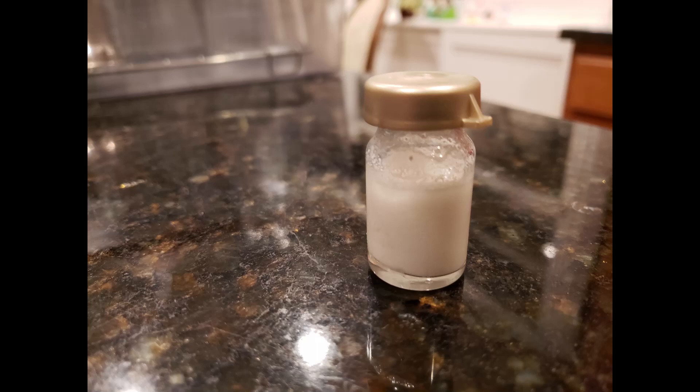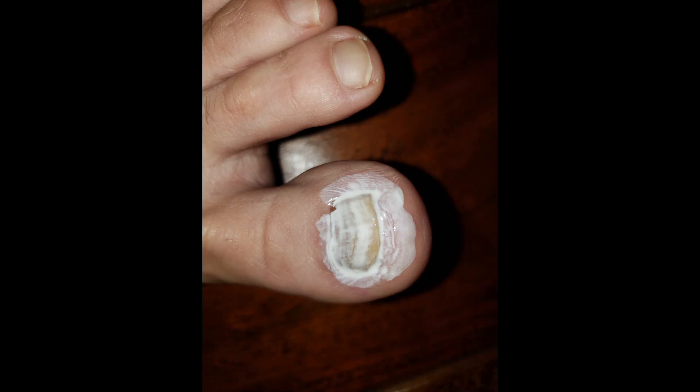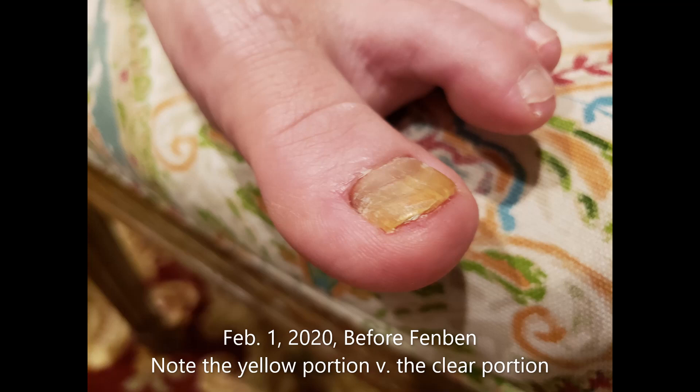This is how I actually treated a fungal nail. This is actually pretty exciting — once I did the experiment I was very happy and surprised by the result. Let's start with the before picture. This is the before picture of a friend of mine — it is a she, so I'll just call her JJ. She had been struggling with this toenail for a long time. It's a fungal nail and you can see that the yellow portion is much bigger than the clear portion of the nail.